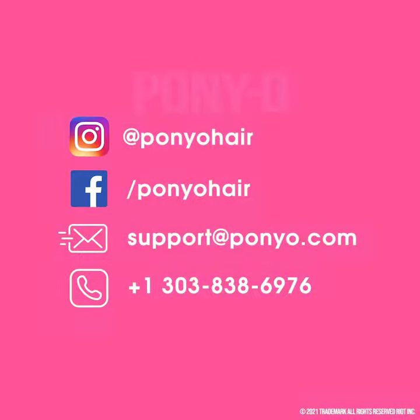If you have any questions, please reach out. We are here to help with anything you need. We hope you love your Ponyo as much as we do.